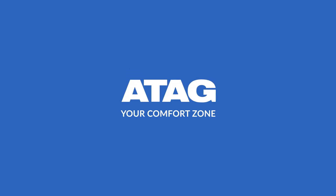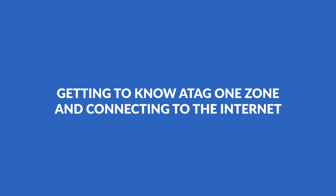ATAG, your comfort zone. Getting to know the ATAG One Zone and connecting to the internet.